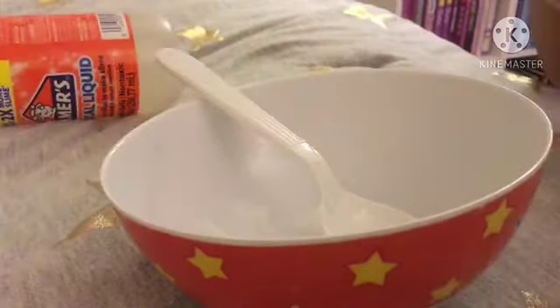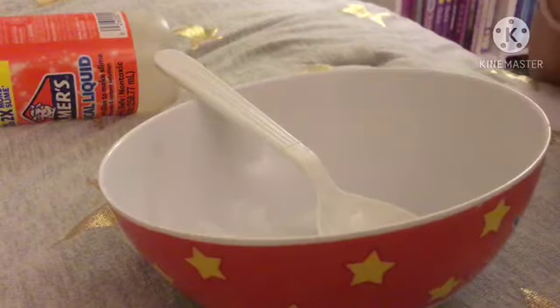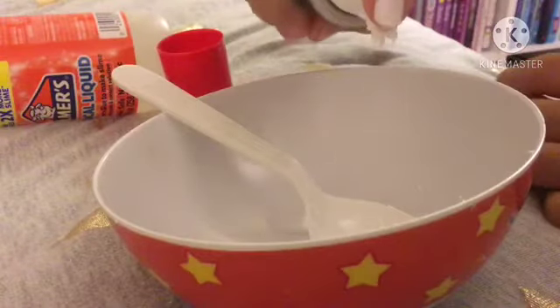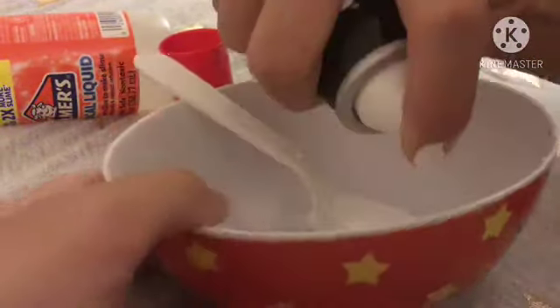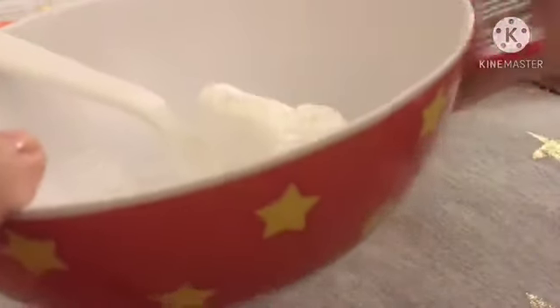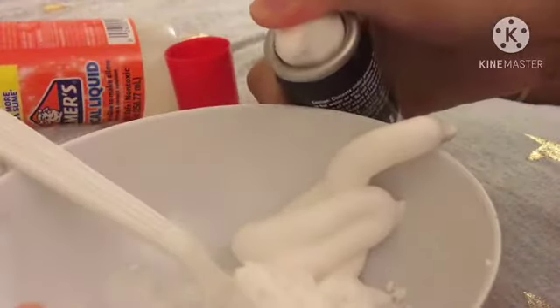Oh wait, what shaving foam? First shake it. Okay, that's enough. And you put it in. No, you're supposed to put it in like — oh, that works. But you should make it like — you see it? That's too much.